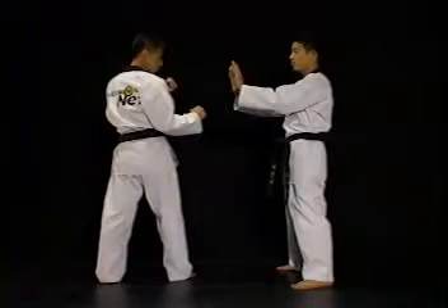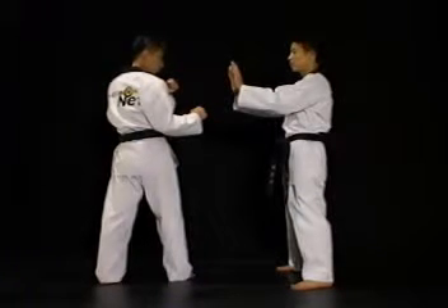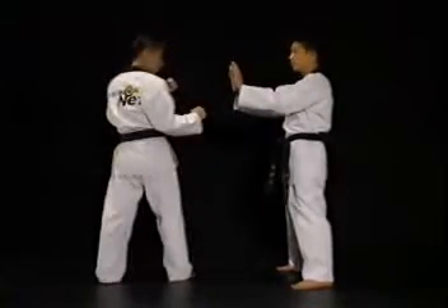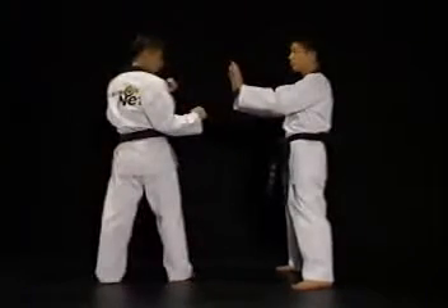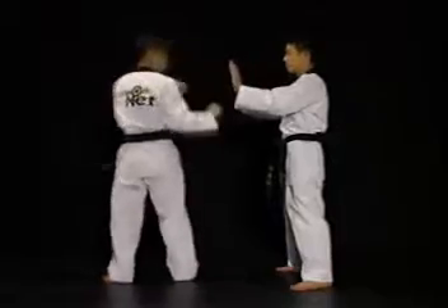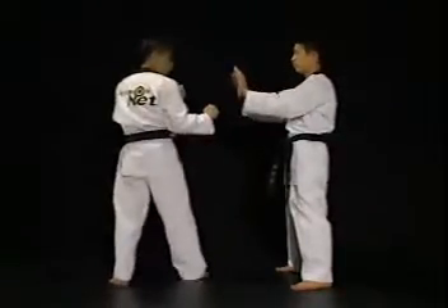이 연습 방법은 허리의 틀림과 시선을 정확히 만들기 위한 연습입니다. 한 사람은 발차기 자세를 취하고 나머지 한 사람은 손바닥이 앞으로 향하도록 준비합니다. 발차기 자세를 취한 사람이 돌면서 양손으로 상대방의 손을 쳐주고 제자리로 돌아옵니다. 이때 하체는 상체와 함께 회전하지 않도록 하십시오.